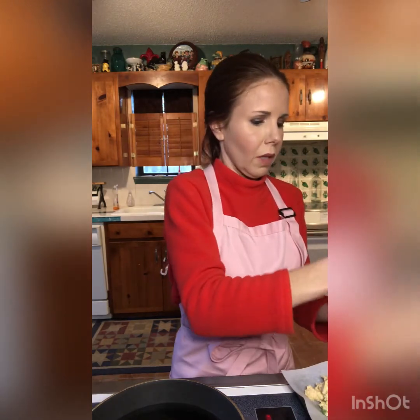You really do have to cook these in a skillet — you cannot do them in the air fryer. You can reheat them in the air fryer and they'll crisp right back up, but you actually need to fry them. In the oven they just don't really work.